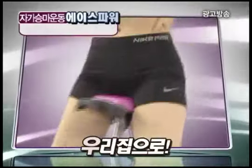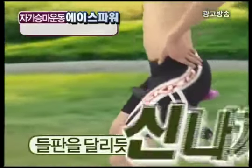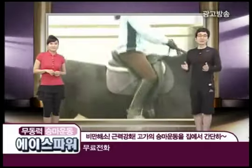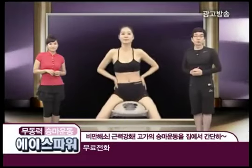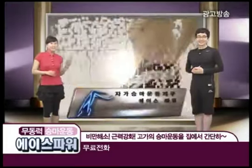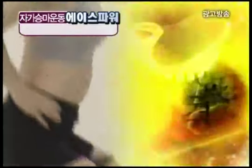초보가 승마운동기가 우리 집으로! 우리 집이 순식간에 푸른 들판으로, 어른 들판을 달리는 듯 신나게, 재미있게, 즐겁게. 무동력 자가 승마운동기구 에이스타워 승마운동. 승마운동 좋은 거 누구나 잘 알고 계시죠? 날씬한 S라인 몸매와 하체의 힘을 길러주는 승마운동, 하지만 너무 고가여서 구입 못하셨다구요? 무동력으로 누구나 언제 어디서나 쉽게 하실 수 있는 자가 승마운동기구 에이스타워가 드디어 탄생했습니다. 소음 없습니다. 비싼 가격 걱정 마십시오.